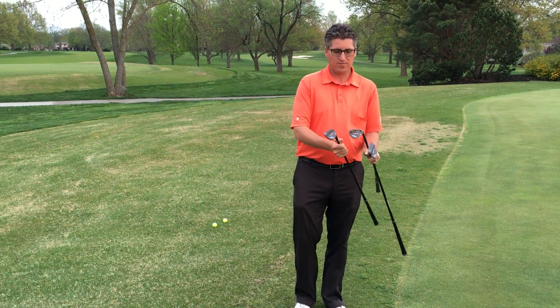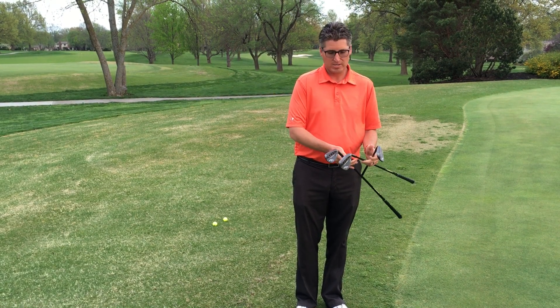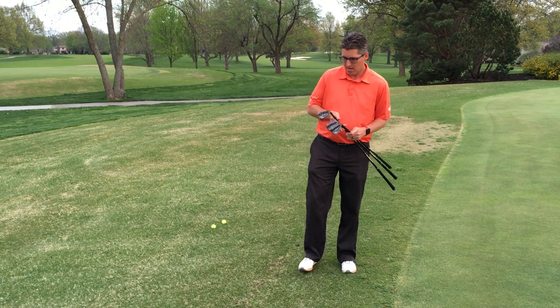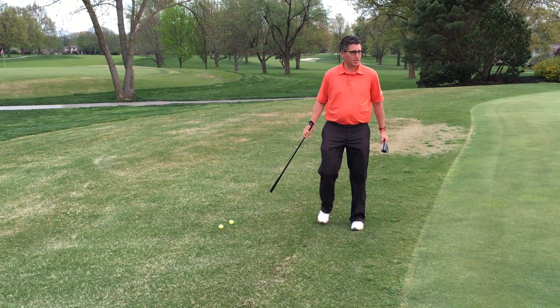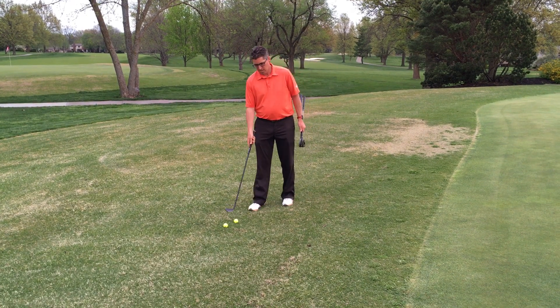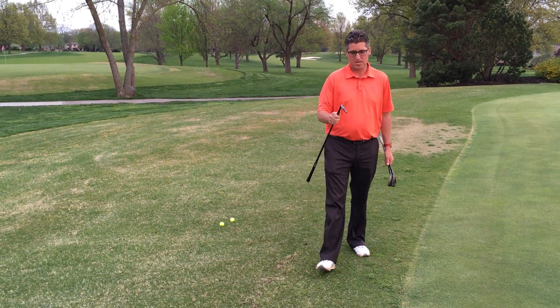I have three wedges here: a 58 degree, a 54 degree, and a 50 degree — these are the wedges that I carry in my golf bag. And a lot of times we get to a shot right here around the green hitting a short shot, and I see a lot of players pick up their highest lofted wedge, which for me would be a 58.